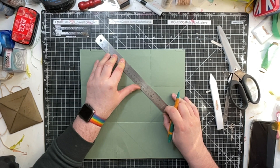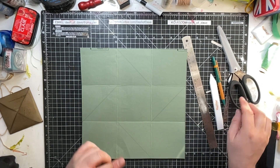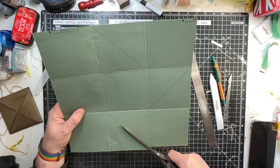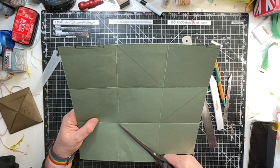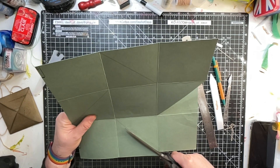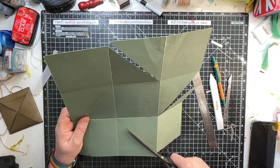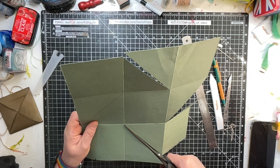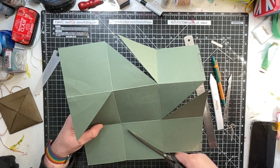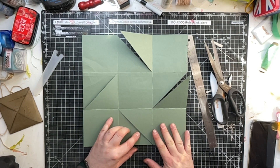Otherwise you can end up cutting the wrong angle. Turn it round — top-left to bottom-right. After you've done three, it's easy because it's just top-left to bottom-right, and you only have to do four. Top-left to bottom-right — there you go. Now we're going to cut those lines. We're not going to cut any more than this for now — just cut up to here, turn it round, and cut that one. If you're a confident cutter you don't need to draw a line; you can just go corner to corner.